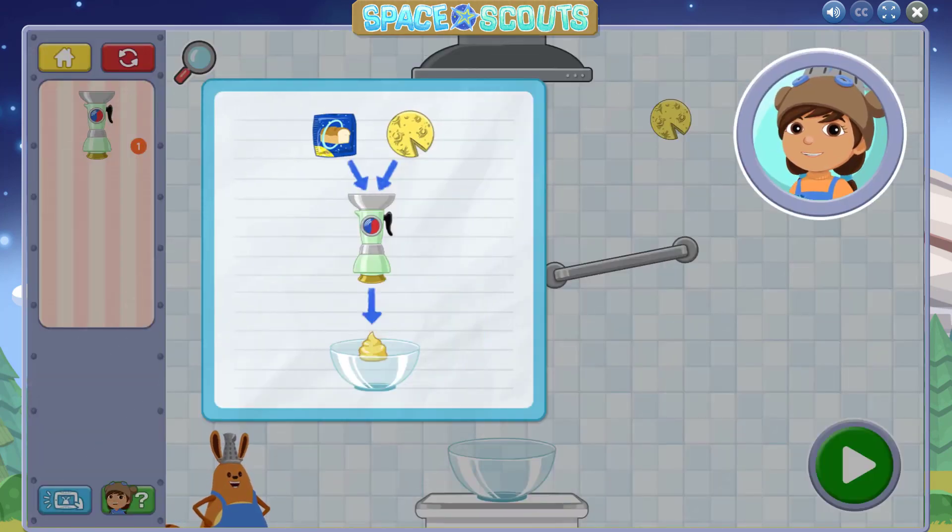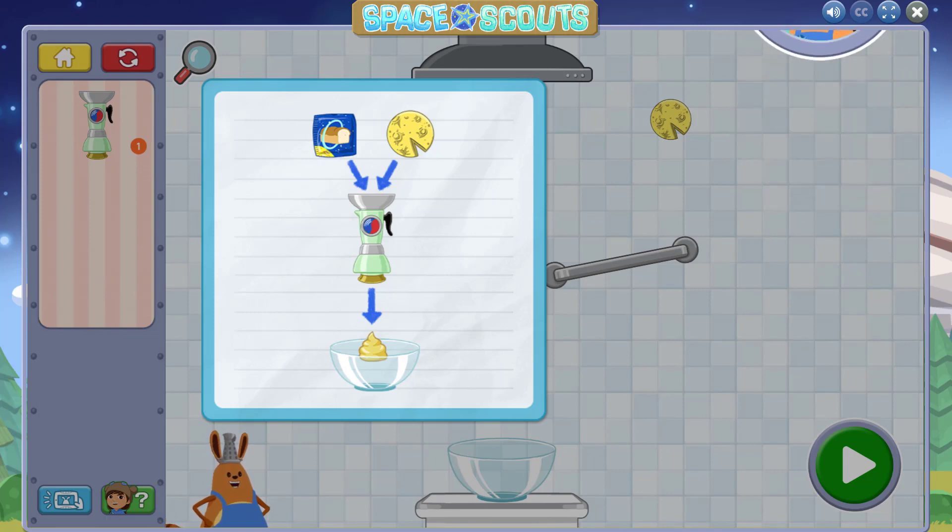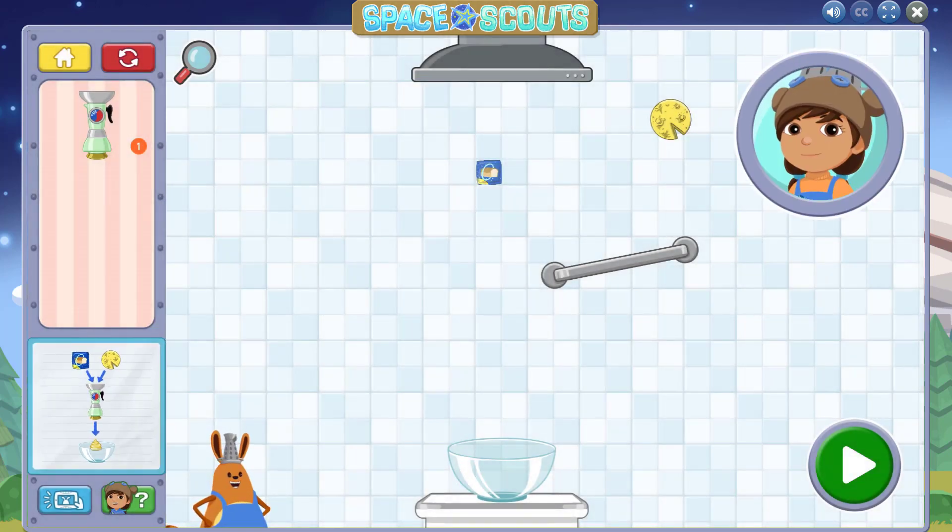Now let's try a new kitchen tool — the mixer! This tool takes two ingredients and mixes them together to make a delicious sauce. Mmm, low gravity cheese sauce. Place a mixer here to combine the yeast and the moon cheese to make the sauce.